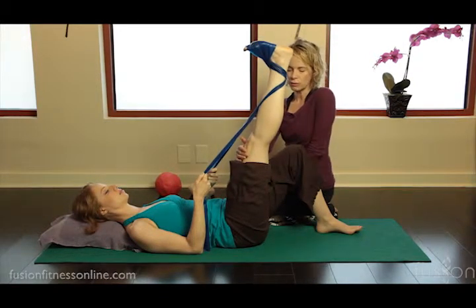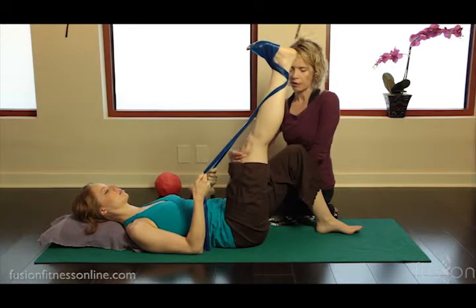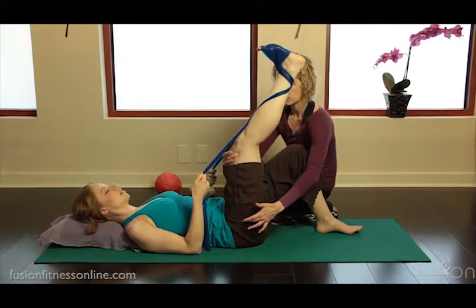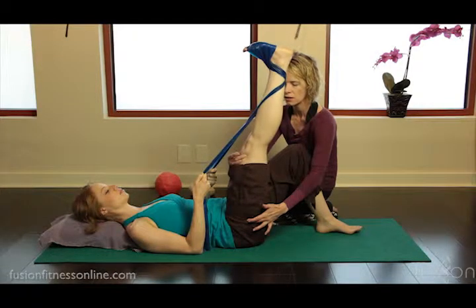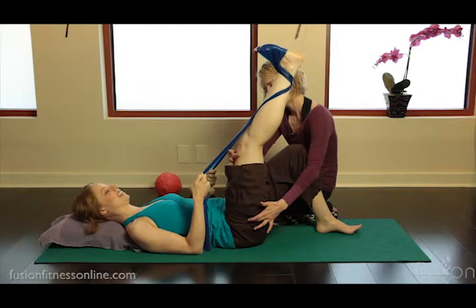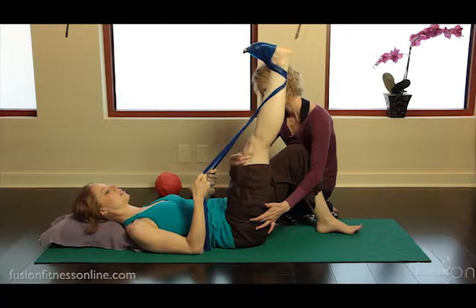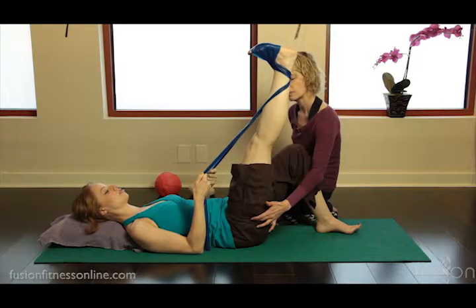Now I want her to do a few more and think more about the quadriceps trying to pull up and off the knee. Take another deep inhale — quadriceps pulling up and off the knee — and then see if you can turn on your lateral rotators just a little bit to bring that knee more towards the center. And again deep inhale. Yeah, that definitely changes it. And a little bit of lateral rotation.